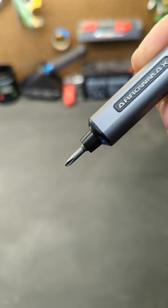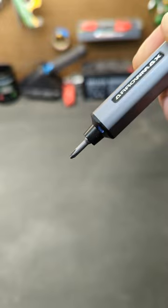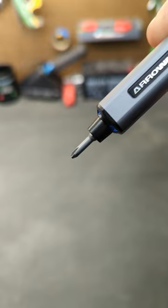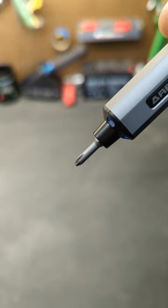If you want to speed the bit up, turn it a little bit more. If you want to turn the bit counterclockwise, just give it a little bit of a twist. And if you want to speed it up again, just turn it a little bit more.